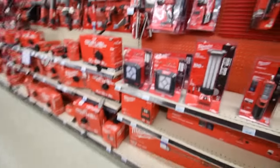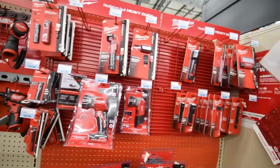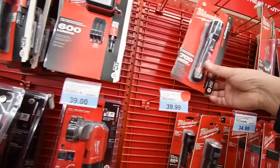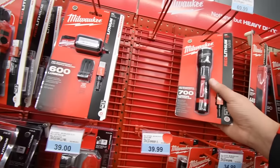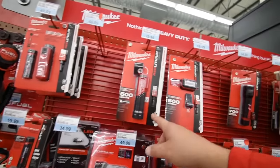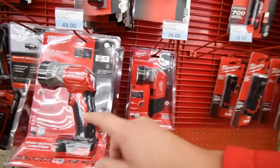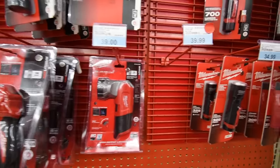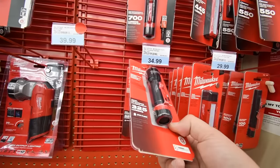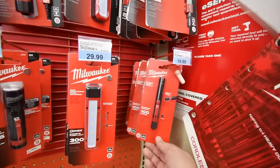Here are the flashlights. I need to get this flashlight to do a versus video against the M12 version. $80 and $49 for the 18V models. $40 and $45 — I think one of those is a battery. The pen light is $20.